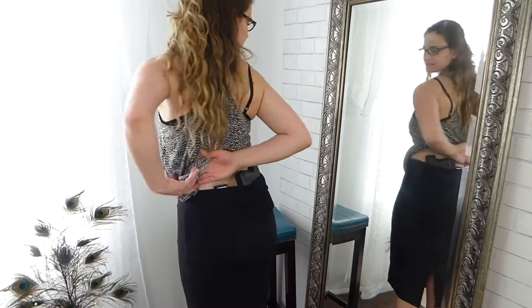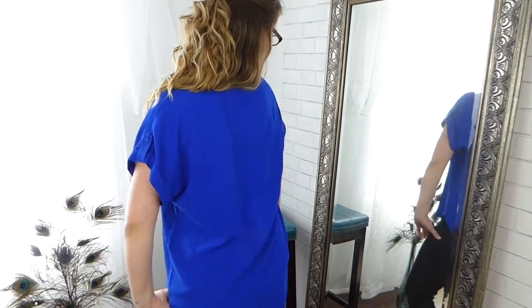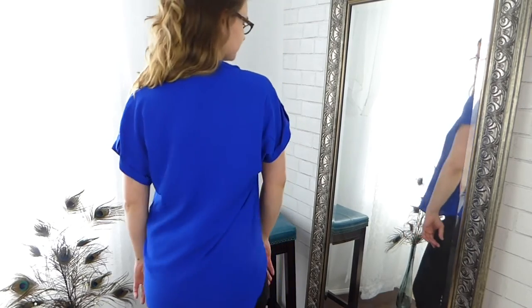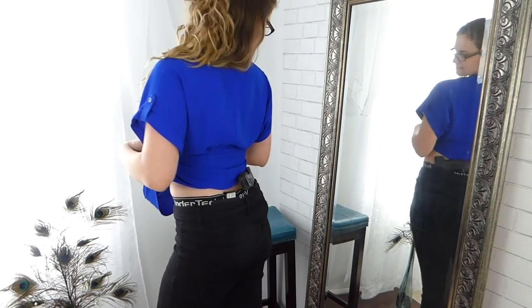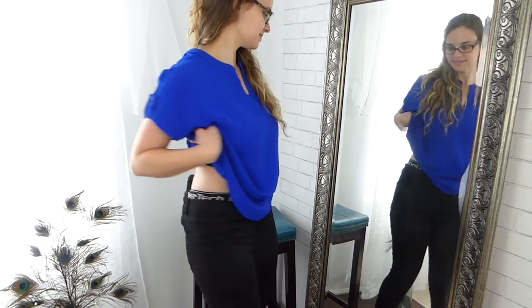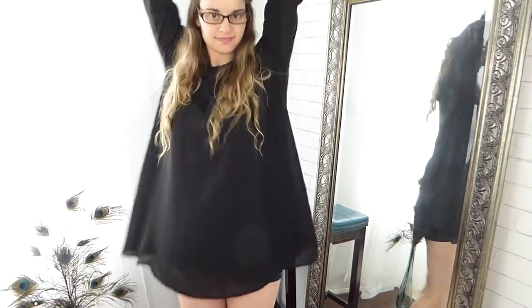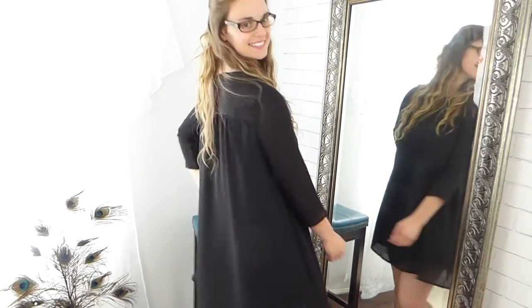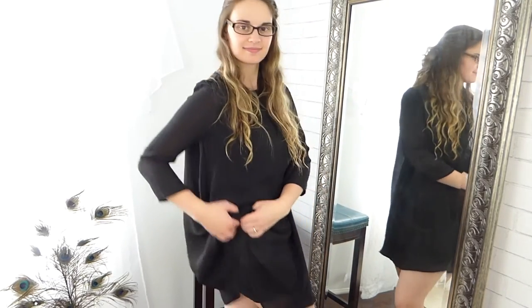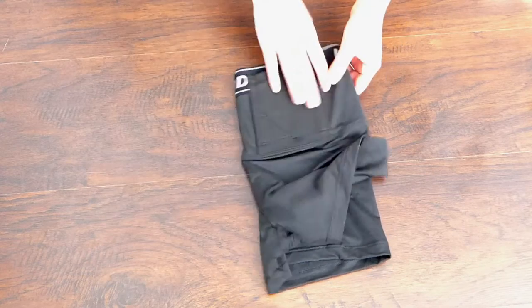These are inside-the-waistband, so you wear them underneath your other clothing. They fit under skinny jeans, leggings, maxi skirts, and tight-fitted clothing. I also wear them underneath dresses, especially short dresses just above the knee. If I still want to conceal my firearm, I can carry appendix or small of the back, and the draw is just to lift up the dress. They work great for just about any kind of clothing.